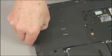Removal: locate and remove the 6 mm P1 Phillips head screw that secures the optical drive to the base enclosure. Grasp the optical drive and slide it out of the optical drive bay in the base enclosure to remove it.